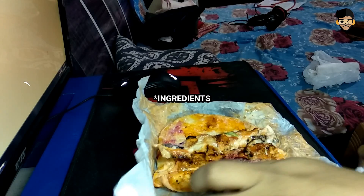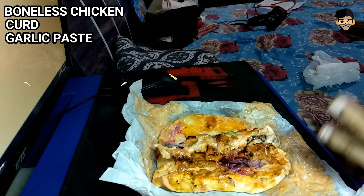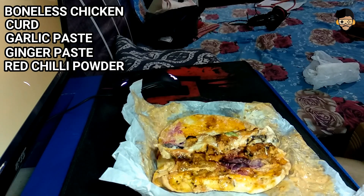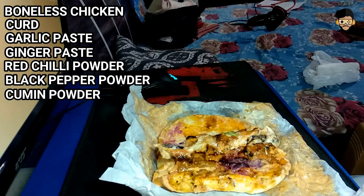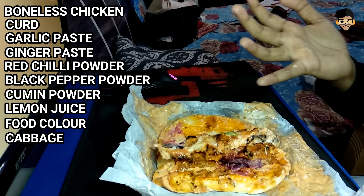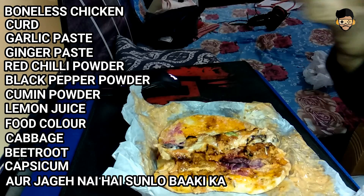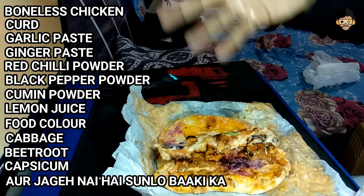If you want to know the specifications, in this one we will need: boneless chicken, curd, garlic paste, ginger paste, red chili powder, black pepper powder, cumin powder, lemon juice, food color, cabbage, beetroot, capsicum, mayonnaise, and tomato ketchup.